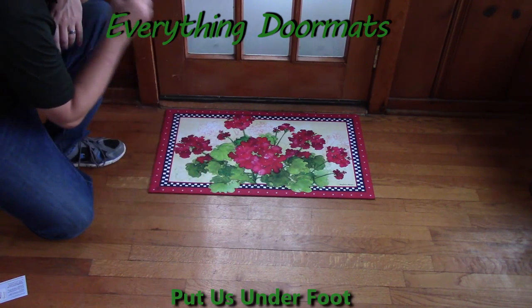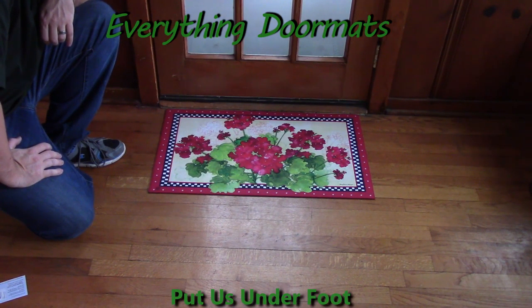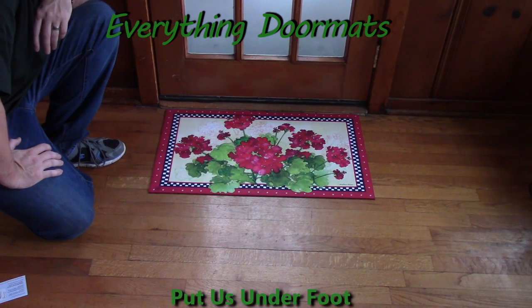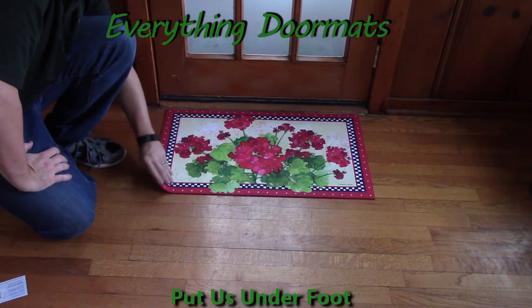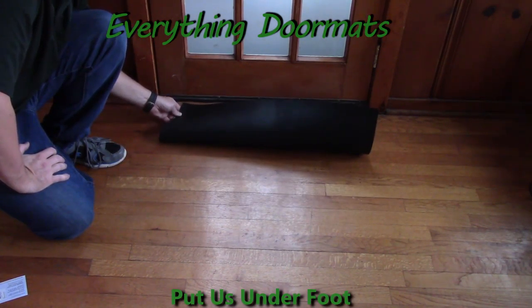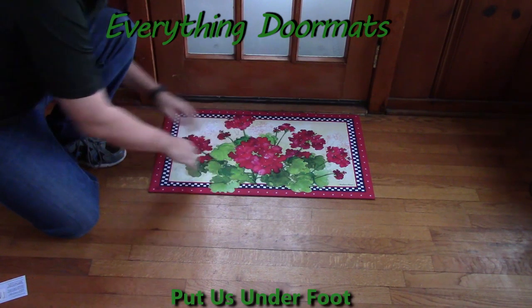Featuring geraniums and a checkerboard pattern around the outside edge, this mat makes a great stand-alone mat and can be used as a front doormat, a front entry mat, back doormat, deck doormat, anywhere you want to use it. With its smooth polyester top surface that's fade and stain resistant and recycled rubber back that's slip resistant, this mat will stay in place once you put it down and won't slide around.